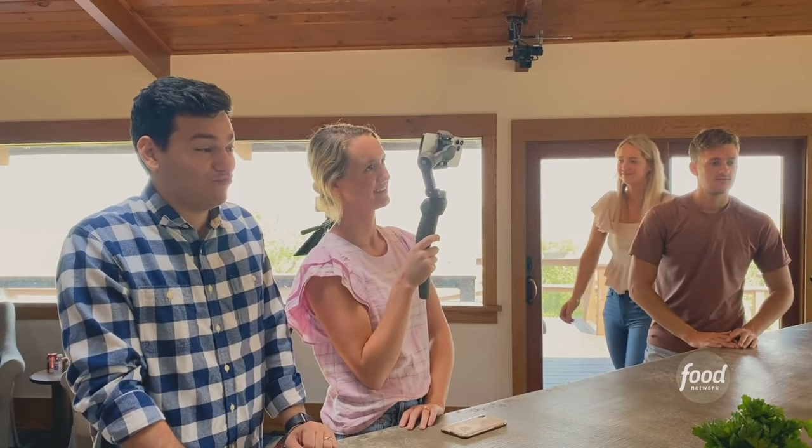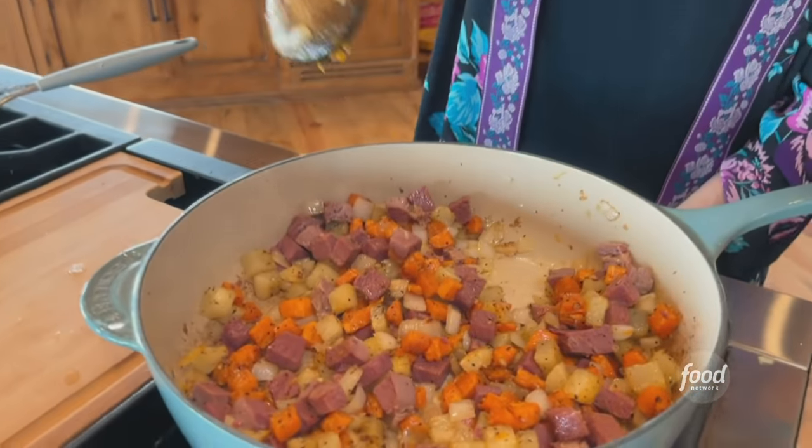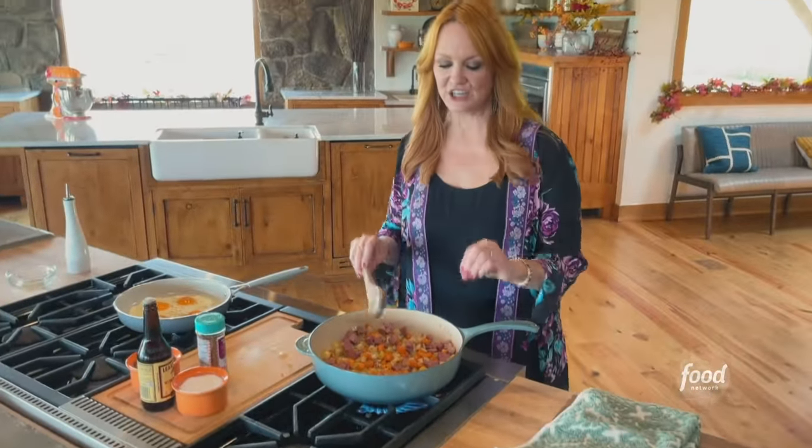I love hash for breakfast. It's frugal. It's delicious. It's looking and smelling amazing. So I'm just gonna let it cook for a good couple of minutes in this hot pan to get the edges kind of brown and then we'll serve it up.